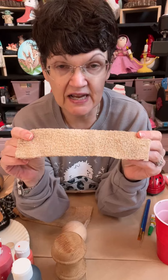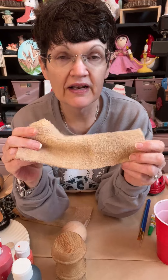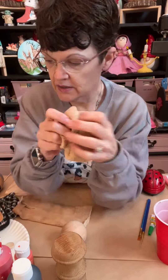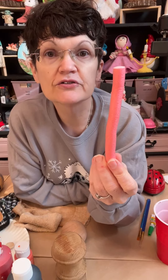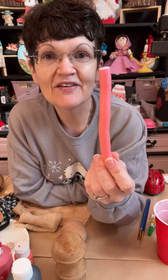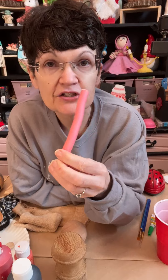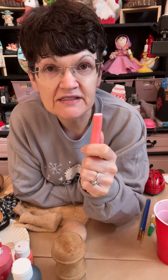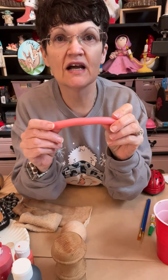So I stained this — coffee-stained it, just like I did the socks. I've had some of this in my drawer and I used it for the arms. I also used two of these curlers, and I used some duct tape to tape two of them and put them together, because it was not going to work with just one.